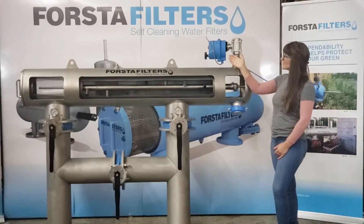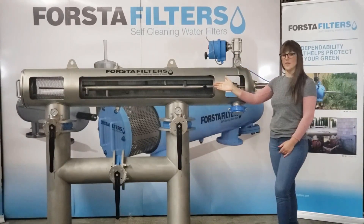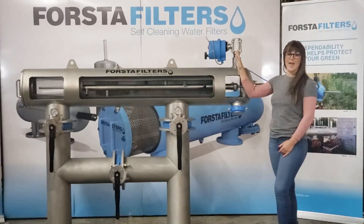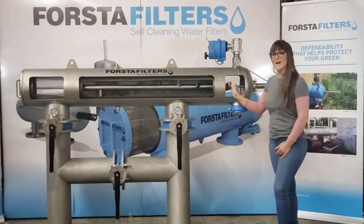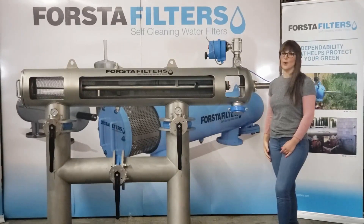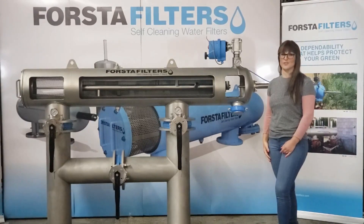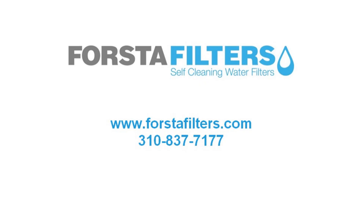Once all debris is expelled through the flush valve and the screen is completely clean, the flush valve closes and the piston pushes the particle remover back to its original position. The entire backwash sequence is performed with no interruption to main system flow. I hope this has been helpful. Contact Forsta Filters today for the solution to your water filtration needs.